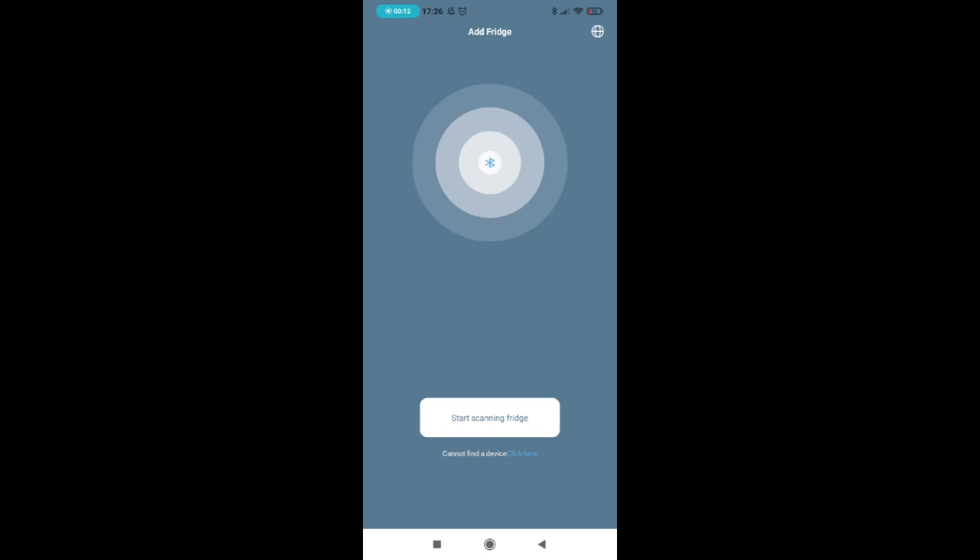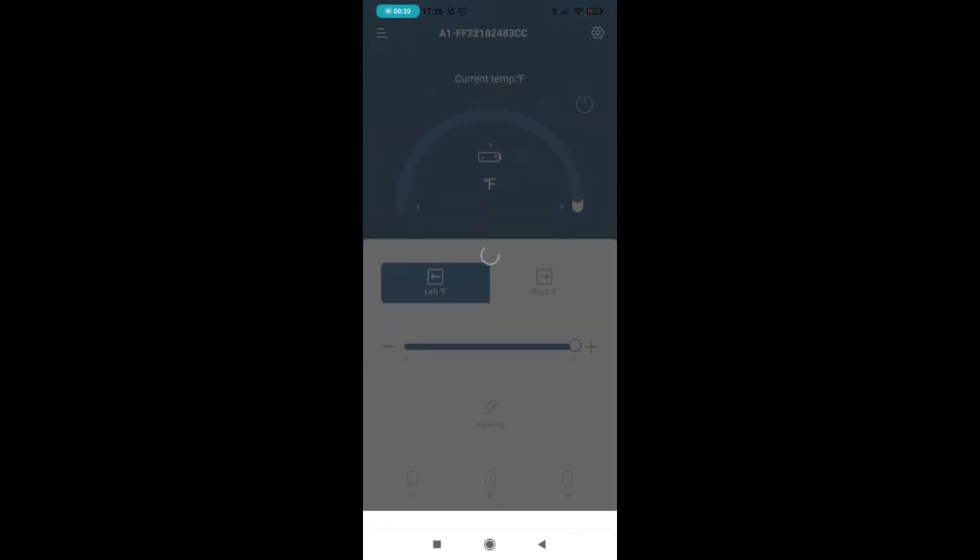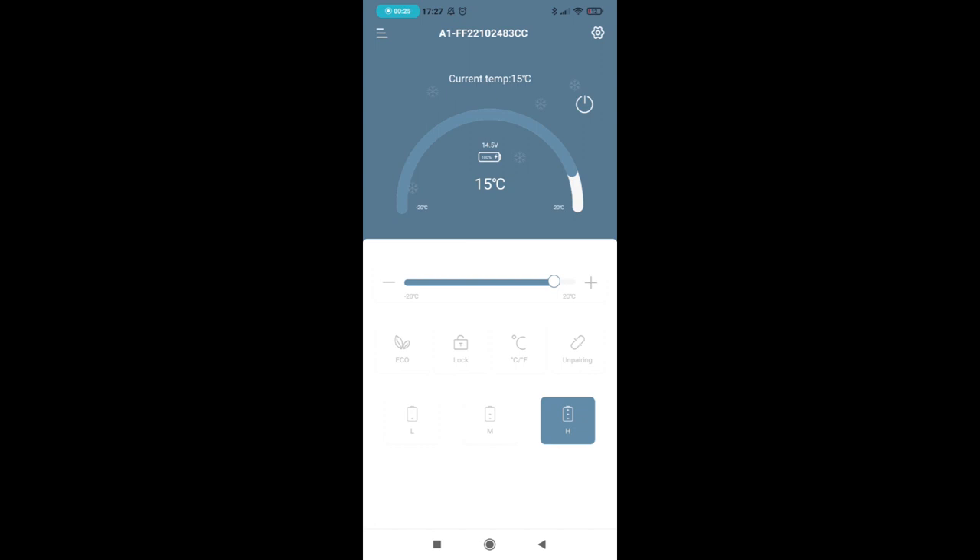You can also do all these settings in the app. To start, you press 'Start Scanning Fridge,' and if you have Bluetooth activated you'll find your fridge. The first time you connect, you also need to press the settings button on the refrigerator itself, otherwise it won't connect. Once paired, you can easily lower or raise the temperature, and switch between Eco and Max mode by pressing the Eco button — pressing it again toggles back to Max. You can also switch between Celsius and Fahrenheit, adjust the battery protection level, and turn the fridge off via Bluetooth.